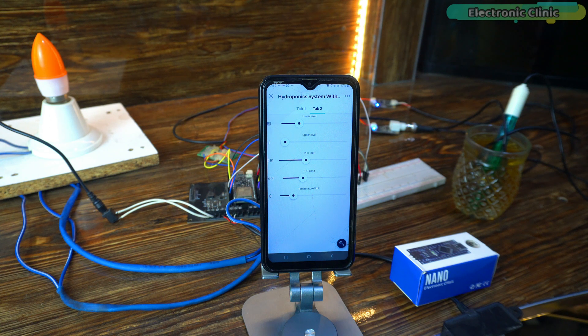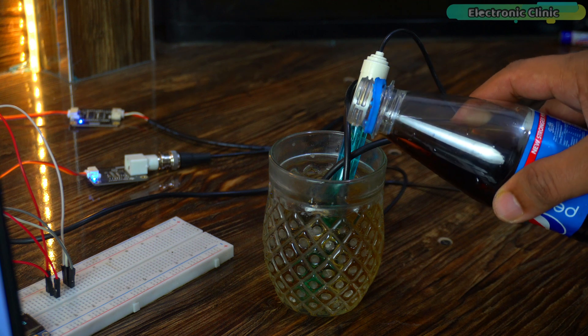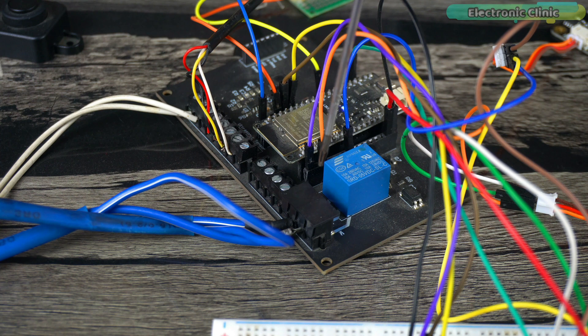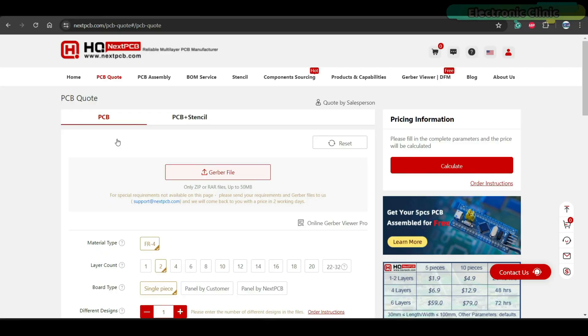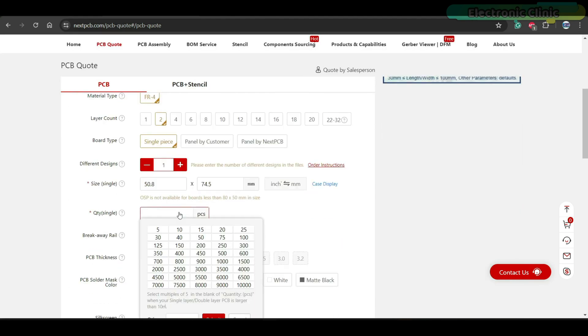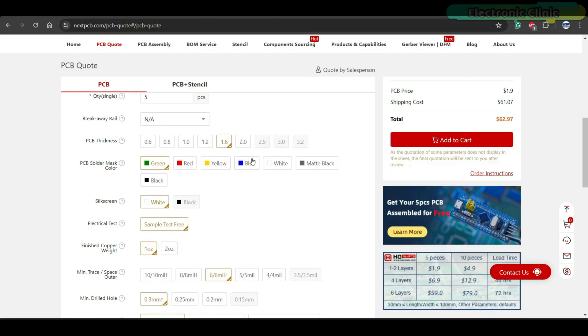Now it will only notify you when the water becomes too acidic, so let's make the water more acidic. You can see the light turned on again. In version 3 you won't see so much wiring because everything will be plug and play. I have already placed an online order on NextPCB and once I receive the PCBs I will share updates with you.